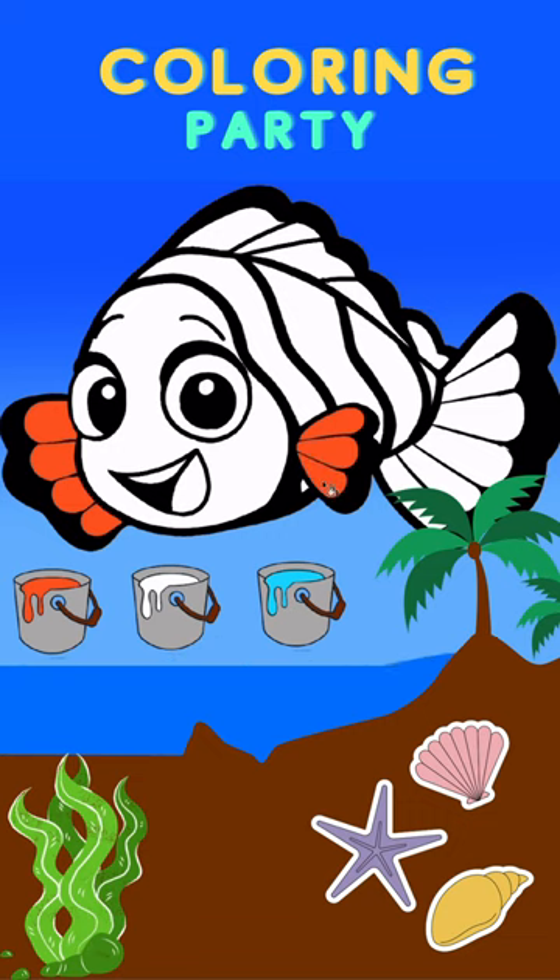Which color should be the tail? It's also orange color.